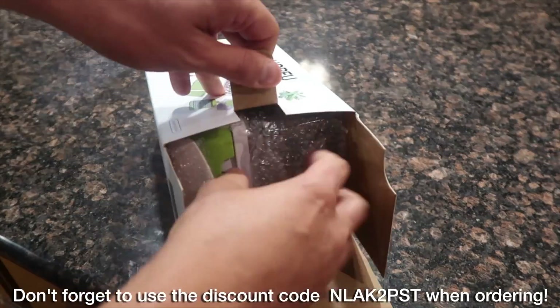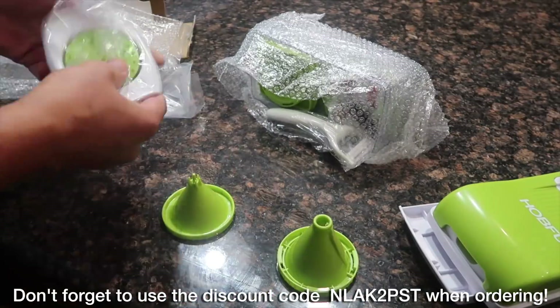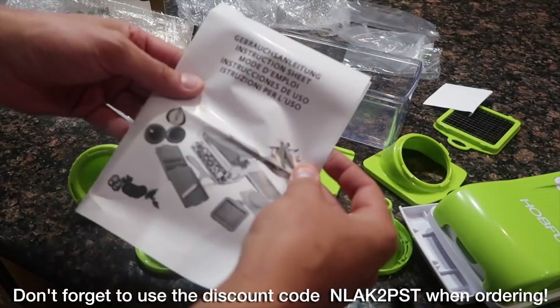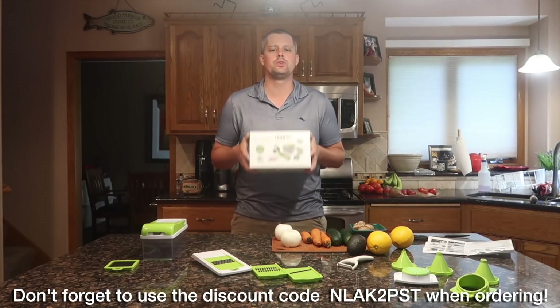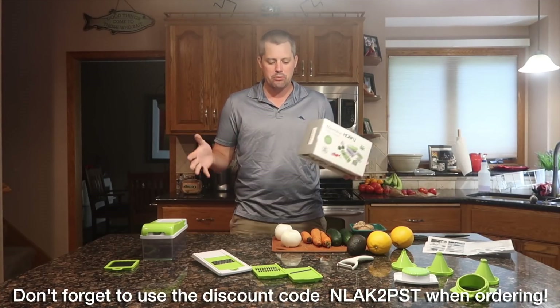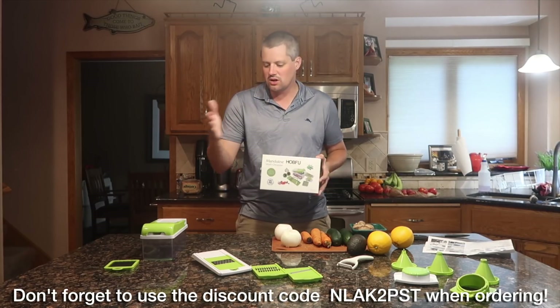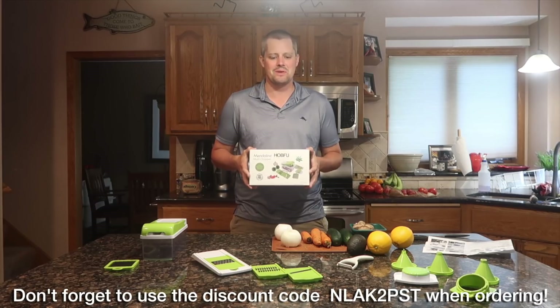Today's video I'm actually going to be demoing, testing out and reviewing the Mandolin Multi Chopper. This is something you can pick up on Amazon — there's a link in the description below. It's a handy little tool — a multi chopper with all these different pieces: some blades, a peeler, a juicer, and a couple of different things that are really cool.